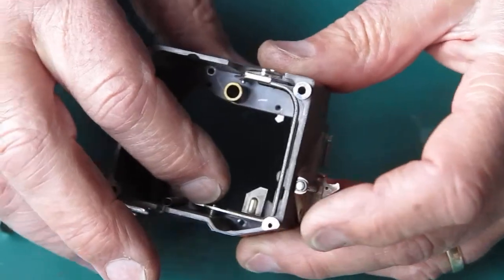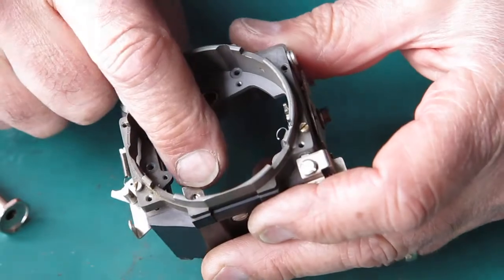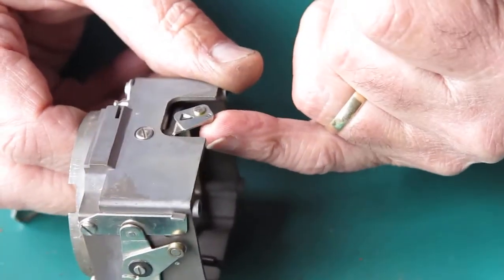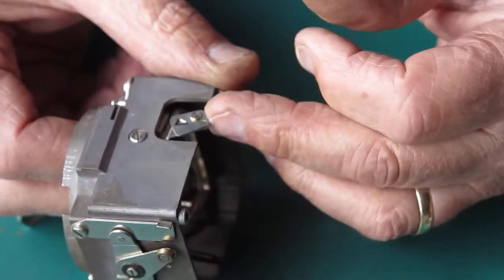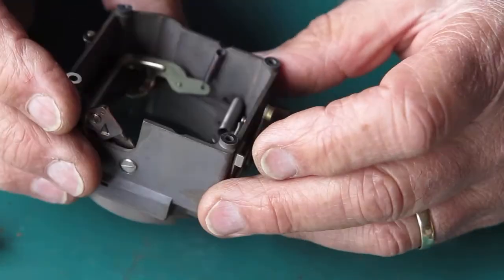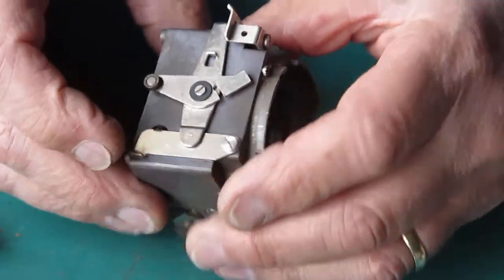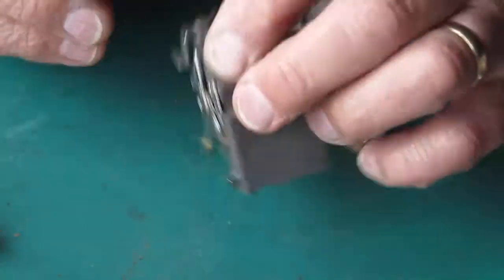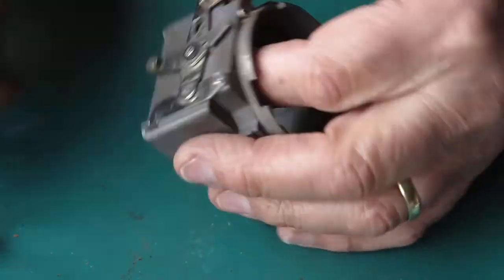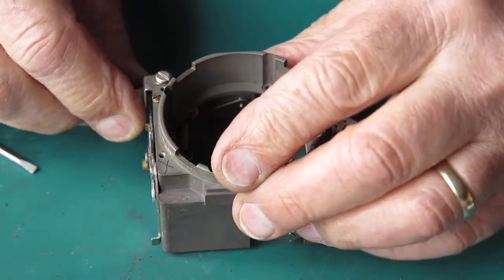This lever here is for the rangefinder coupling — the pin from the rangefinder and the shutter pushes against this plate, and this plate in turn pushes against what moves this whole arm. Up the top here is our adjustment for the rangefinder coincident images. I'm just going to check these screws are tight — I can already see one of them looks a bit suspect. I'm going to flush all of these components with some naphtha.